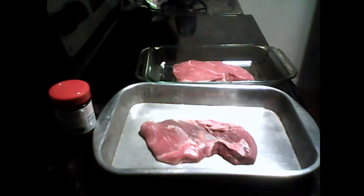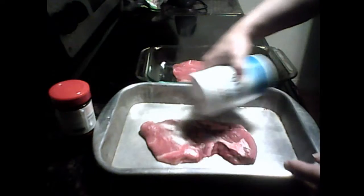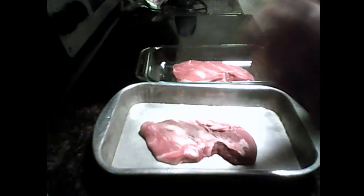We're going to cook some steaks for the 4th of July and we're putting sea salt — a little bit of sea salt here, a little bit of sea salt here. And we're also putting in seasoning salt.